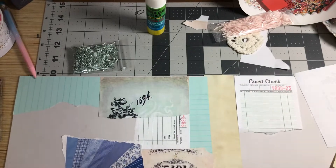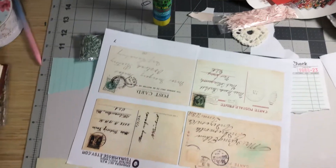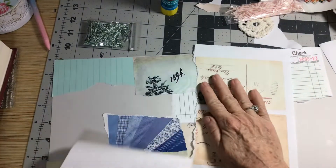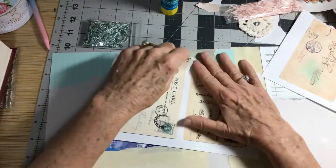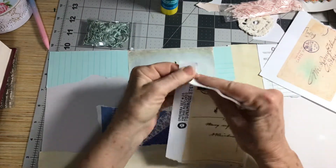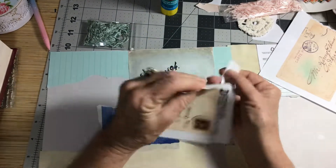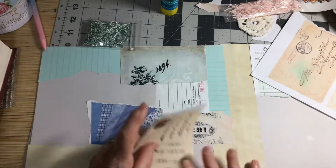Let's see what else we might want to put on here. I've got some really pretty postcards — and they too are from Tassami Rose. I'm going to add those because you can do some journaling around them.